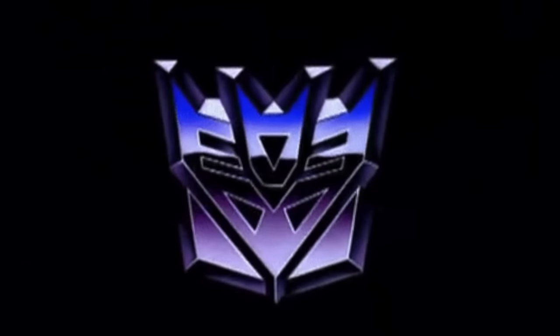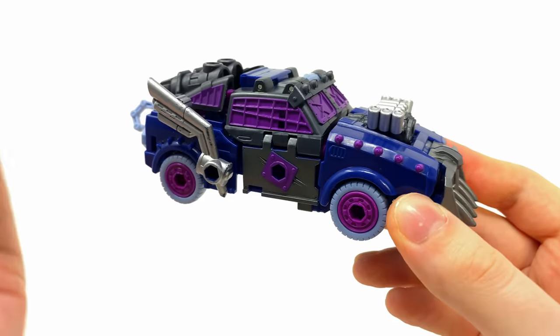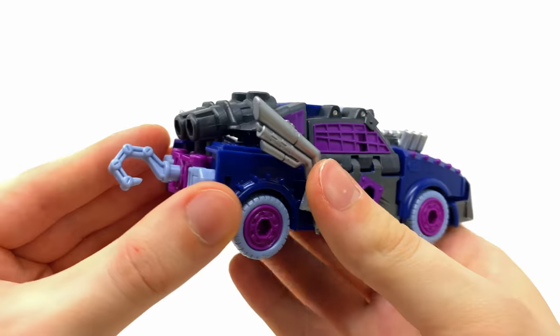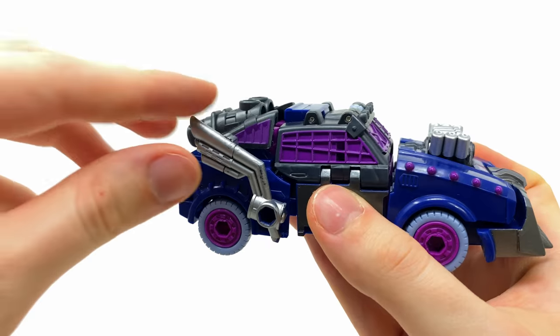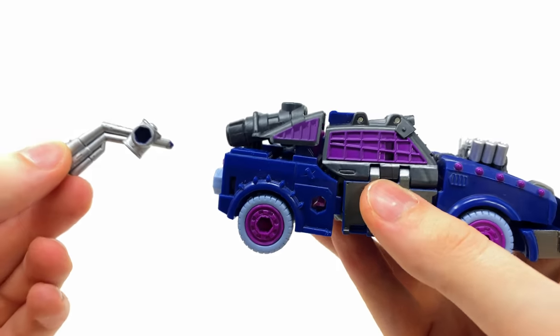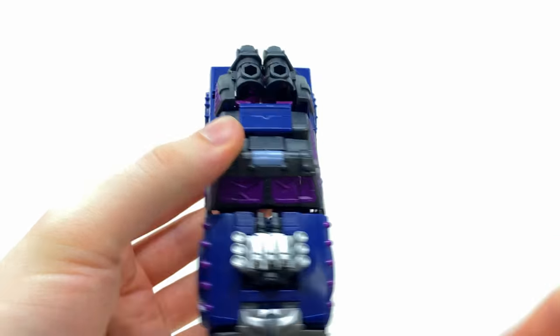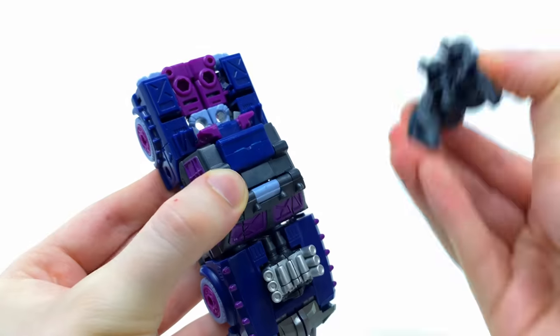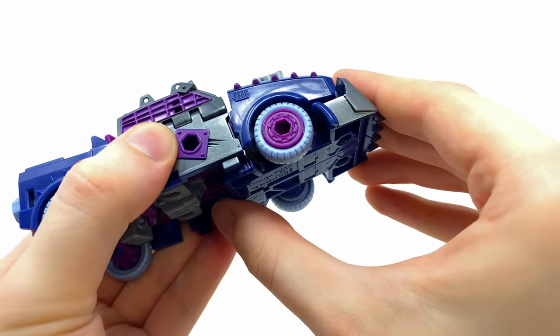To get things moving for this crazy combiner, first grab Axle Grease. Come to the back of the truck, completely detach the hook, then take the triple exhaust and remove these — keep them close by as they become the sides of the combined mode's head. Do the same for the other side, then take the whole rear piece and completely remove that section.